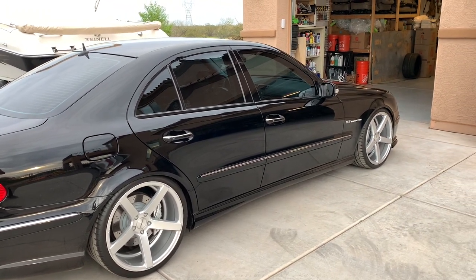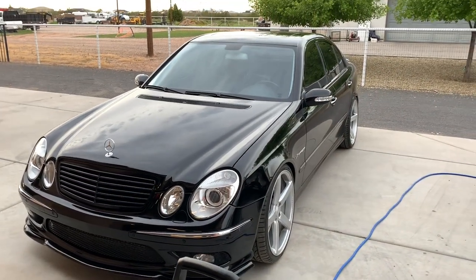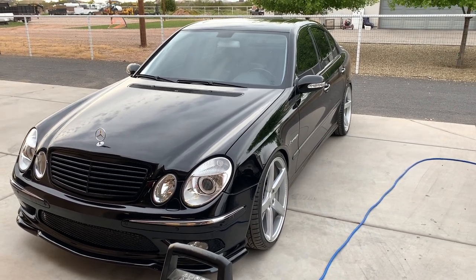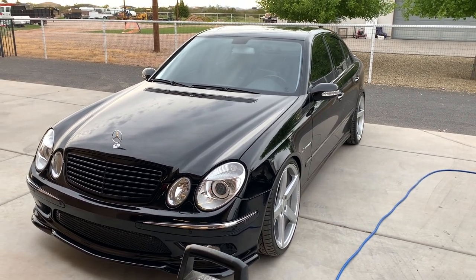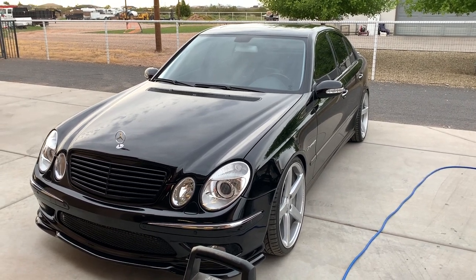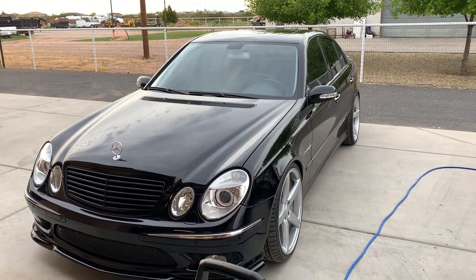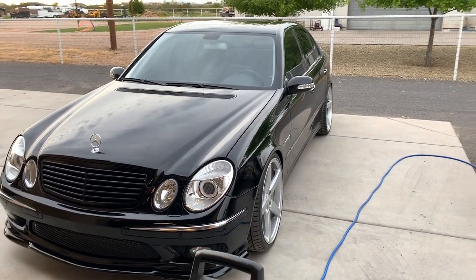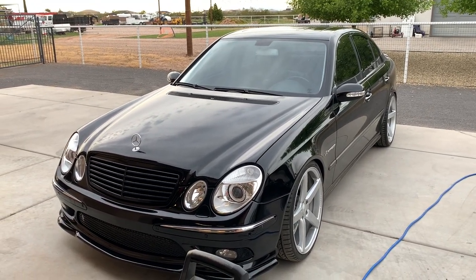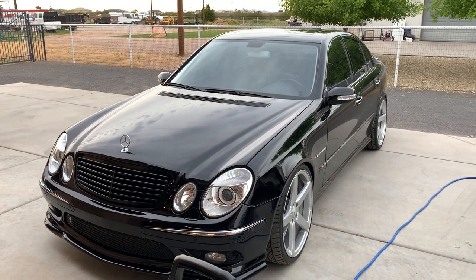Let me walk you through the steps for the actual basic car wash. This would obviously apply if you're not doing paint correction, just a regular wash. I always make sure the car is cool to the touch and in the shade. I live in Arizona — it gets super hot out here and we have crazy hard water, so water spots are my biggest enemy, especially on a black car. Right now it's about 70-75 degrees and getting towards sunset, so this will be perfect.